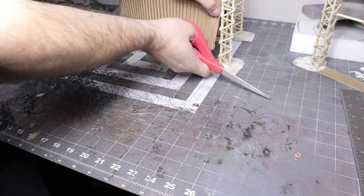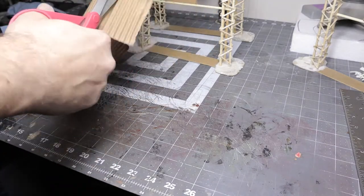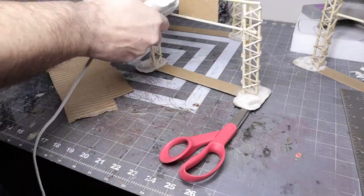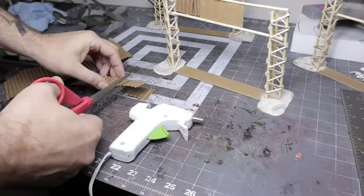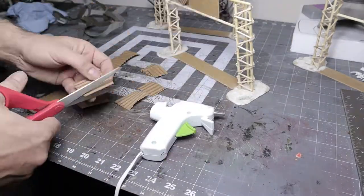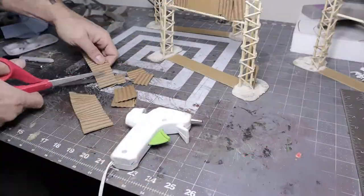Once it was dry I cut it up to the size and shape I needed. This is for a gasoline station so I wanted to make them kind of small because the scale is a little smaller. Then I used the hot glue gun, put them around wherever I thought they'd look good at different angles, left some big gaps, and set the leftover pieces aside for later use.